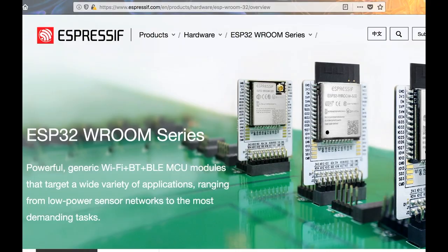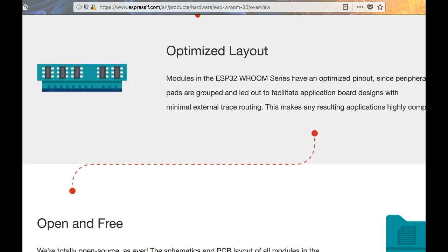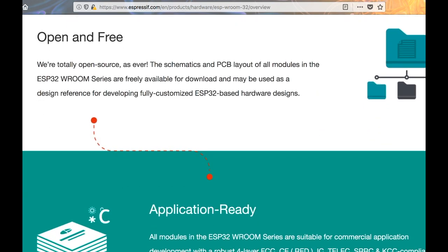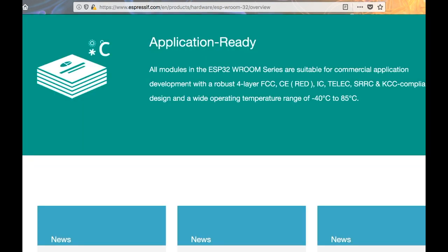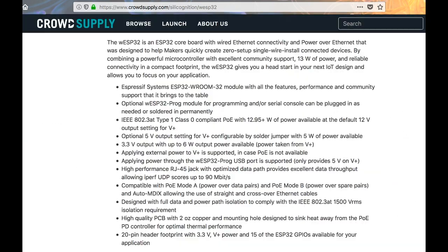Let's take a look at some of the specs. The WESP32 is powered by an ESP32-WROOM module. This series provides Wi-Fi, Bluetooth, and BLE with the option for low power. It's compact and optimized for people designing their own electronics. It's also totally open and free, which is awesome! Plus, it's FCC compliant and has a pretty solid temperature range.